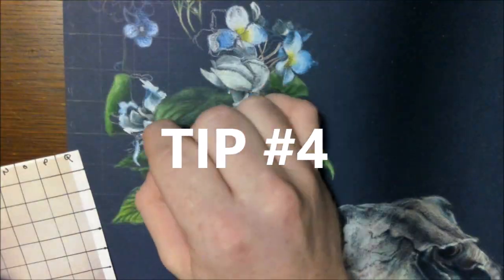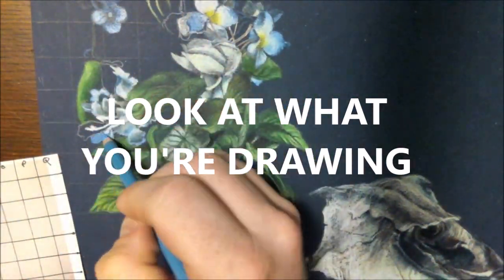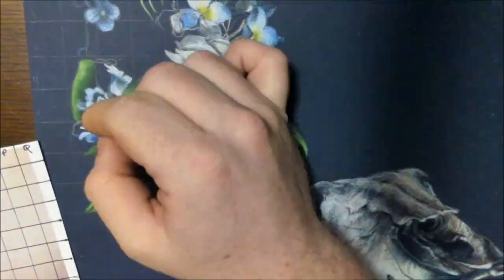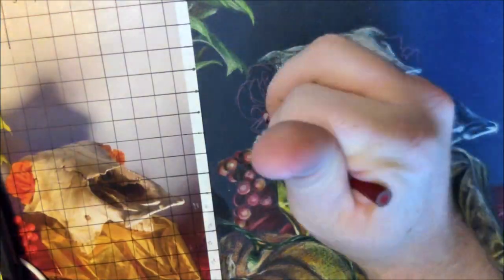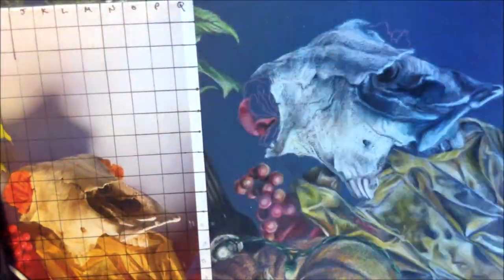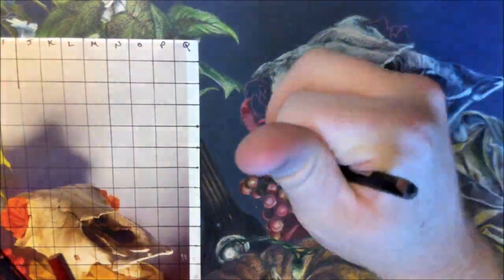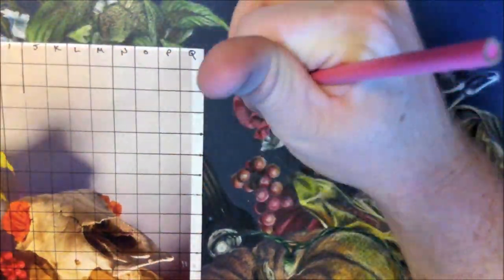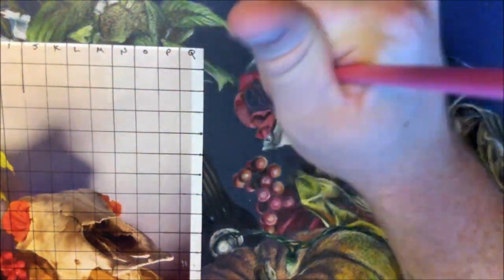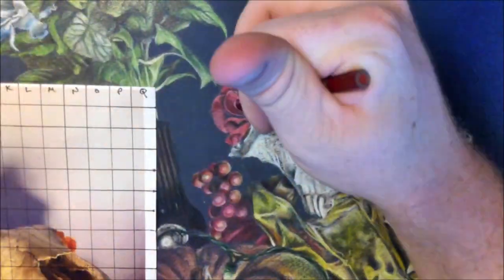This last tip might be the most important, which is: look at what you're drawing. Here I took some artistic liberty and changed the color of the roses in the cow skull — they're orange in my reference, and I made this choice because I just don't like the way that they look. But the important thing to notice is that I am still using my photo reference to understand where the values are. This is a huge issue I've seen in class. You must look at your photo reference, always.